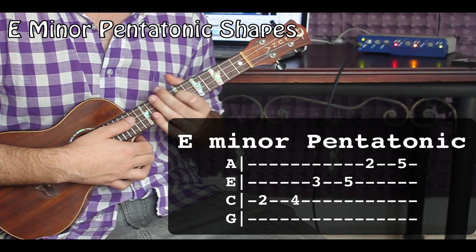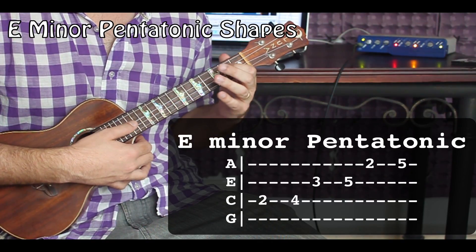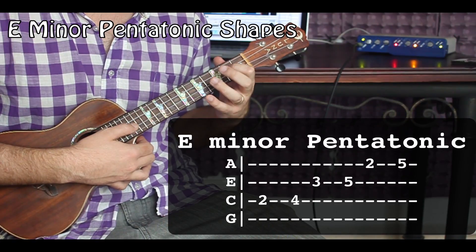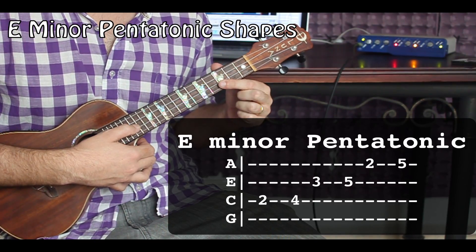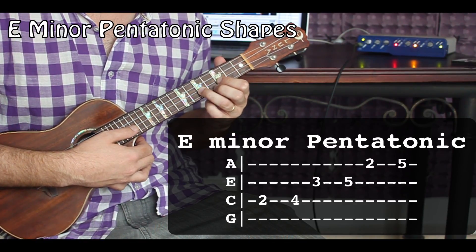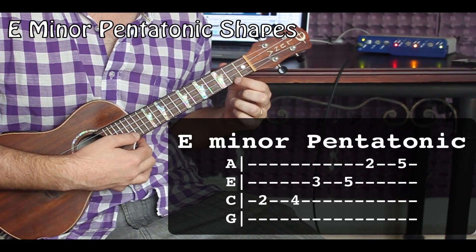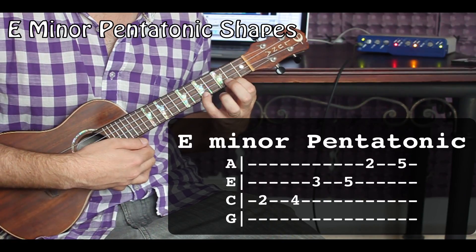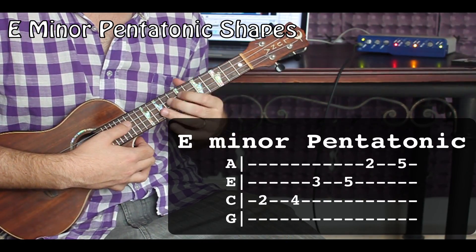We're going to be using this E minor pentatonic shape. Pointer finger, second fret of your C string. Ring finger, fourth fret, C string. Pointer finger, third fret, E string. Ring finger, fifth fret, E string. Pointer finger, second fret, A string. Ring finger or pinky, fifth fret of the A string. So that shape from the top looks like this.